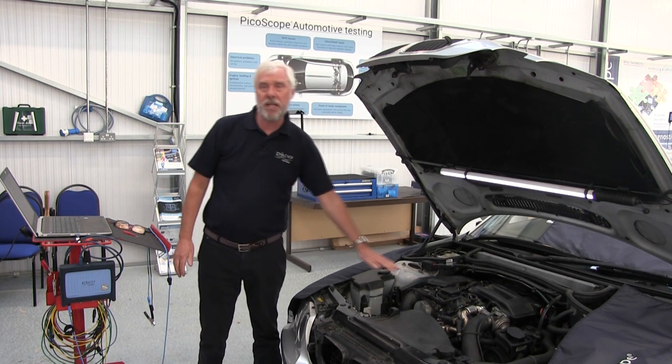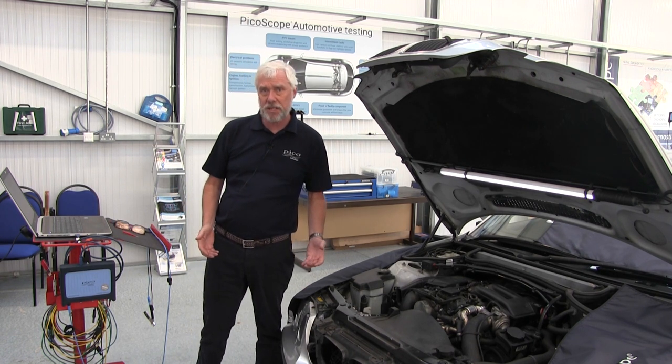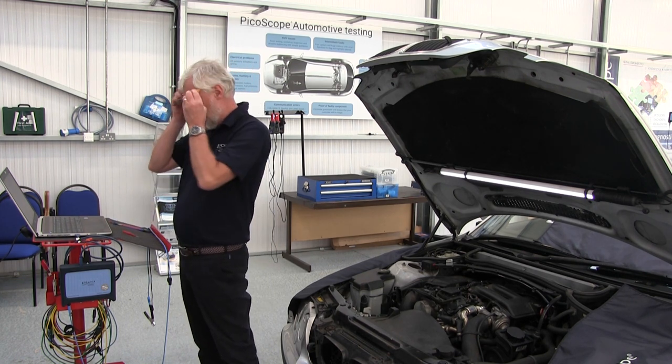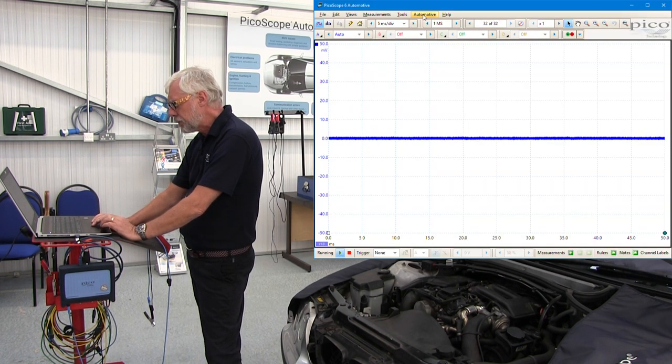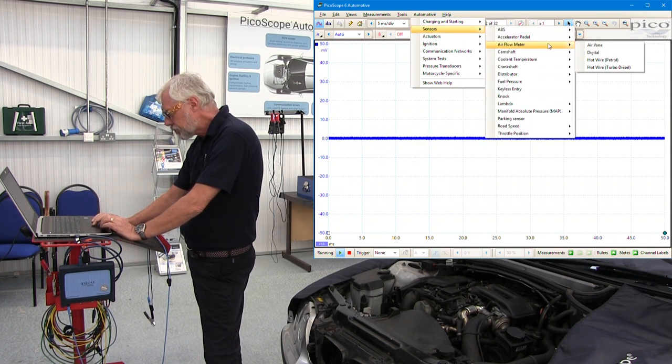This particular meter is what we call a hot film meter. So how do I get to the test? Well, we're going to PicoScope, which I've got on my screen. We go to the automotive drop-down menu, then sensors, then airflow meter.